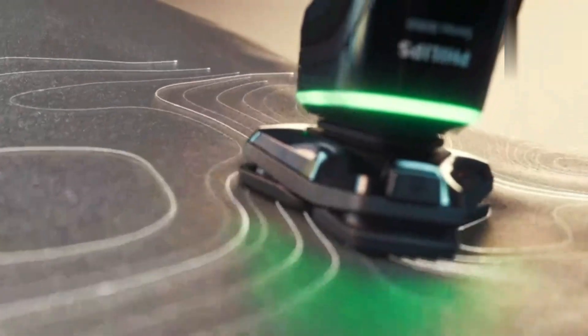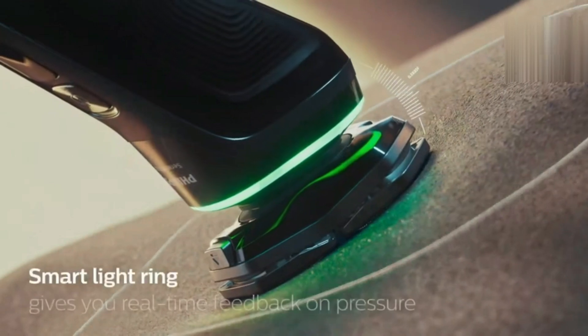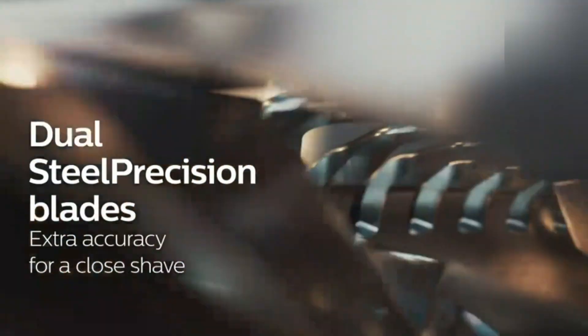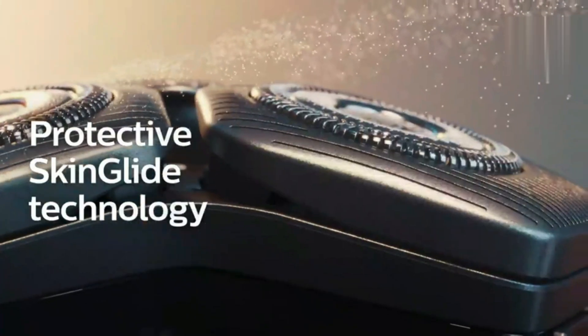Philips Norelco 9500 Rechargeable Wet Dry Electric Shaver provides a premium, close shave with advanced comfort. Its dual-steel precision blades deliver precision cutting while minimizing skin irritation. The shaver features flexible, 360-degree heads that adapt to your facial contours for an effortless shave.